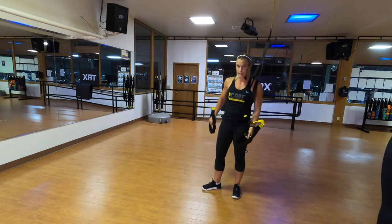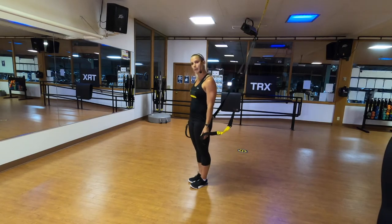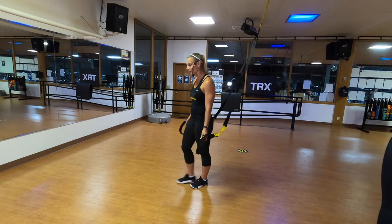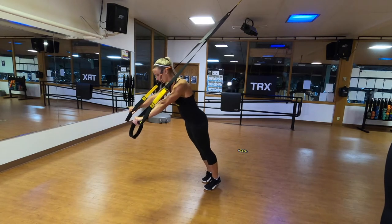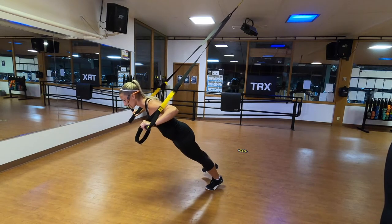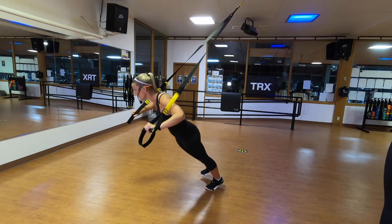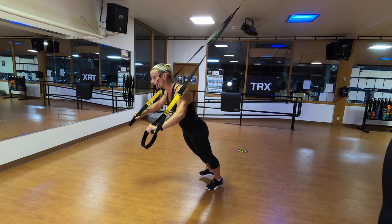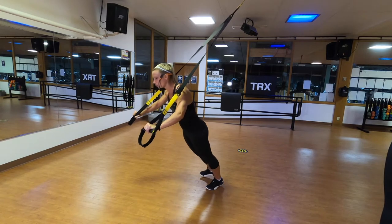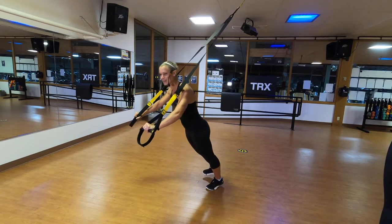If you did the one-leg version of that TRX chest press, you know what you have to do — we've got to switch legs. I'm going to keep that same angle but center my left leg to the anchor. Centering my left foot, sticking my right foot out to the side, brace my core, find the plank. Lowering down, bracing, drive it right back up off the bottom. My shoulders aren't going lower than my hands. Keeping my body straight and tight, everything is moving together. My gaze is out ahead of me about six feet.